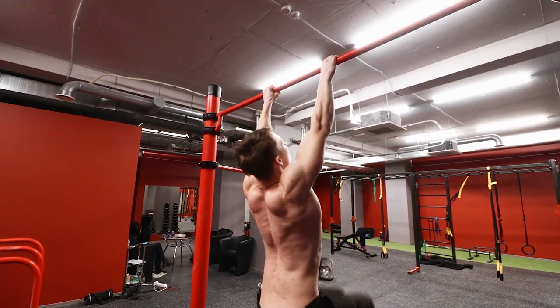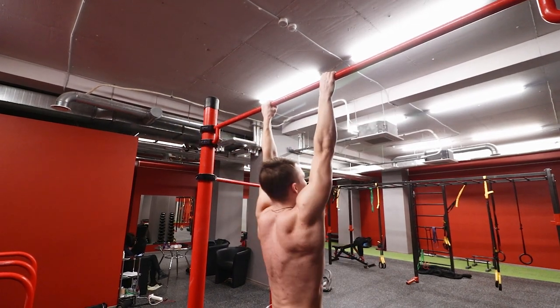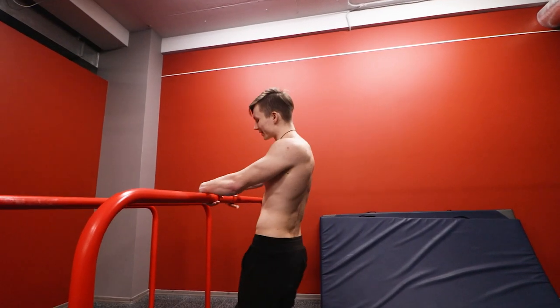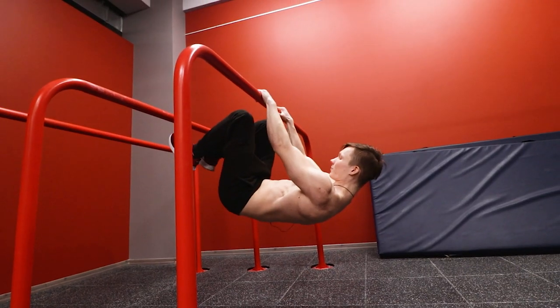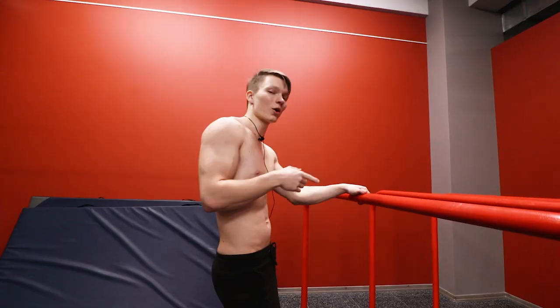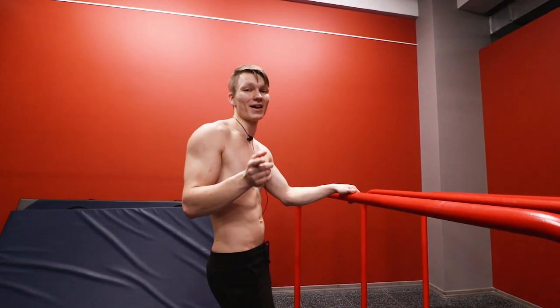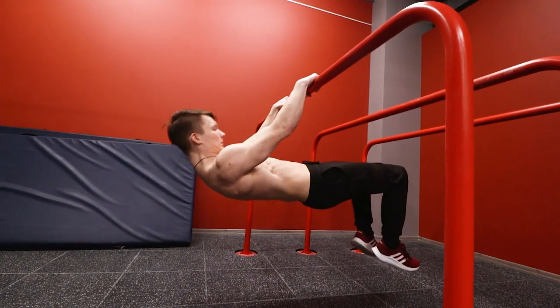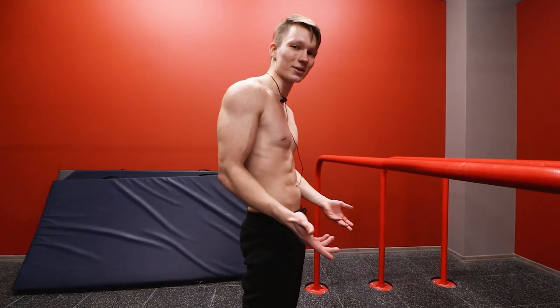Next is negatives — again choose the progression you can do for at least three reps while maintaining control. And of course the last exercise is simple holds, which are still very useful as an assistance exercise. Choose the appropriate progression to hold for at least five seconds. Another great hold progression is the half leg front lever — it mimics the full front lever position and has basically the same muscle engagement, making it a great exercise to take that last step toward the full hold.